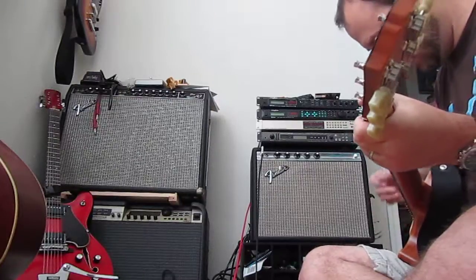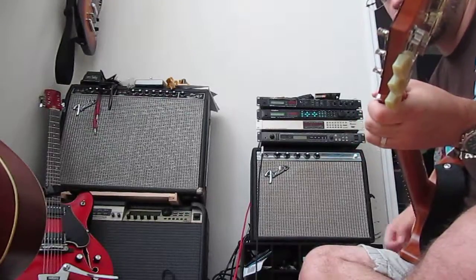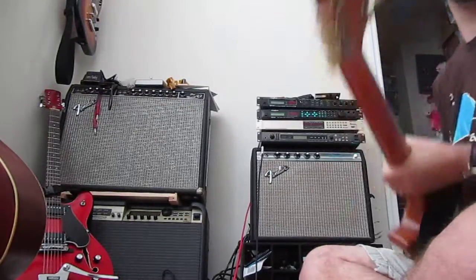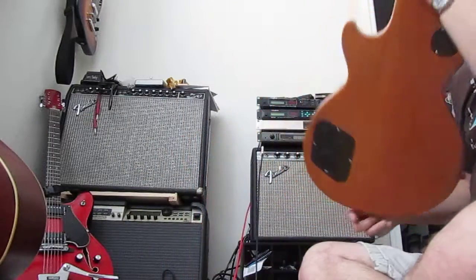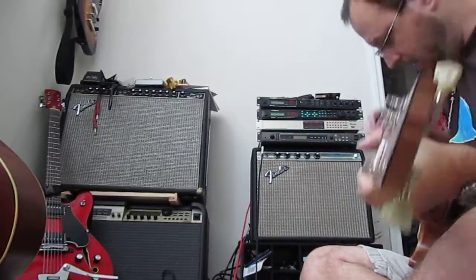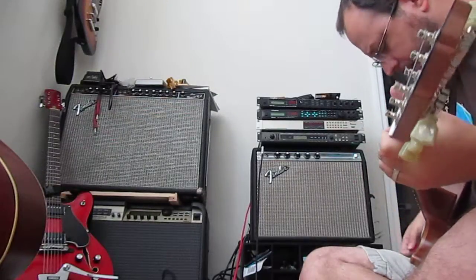Now I'll switch over to the rhythm pickup. That was the Sixties, which still has stock strings. This Fifties has — I've gone to 11s on it, I think maybe 12s, I can't remember.